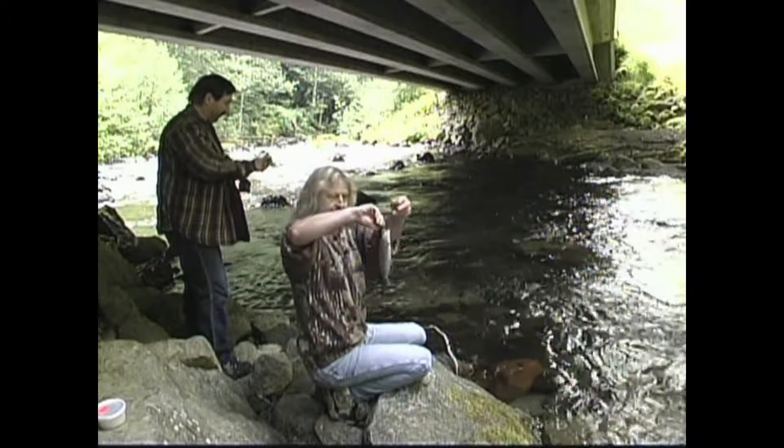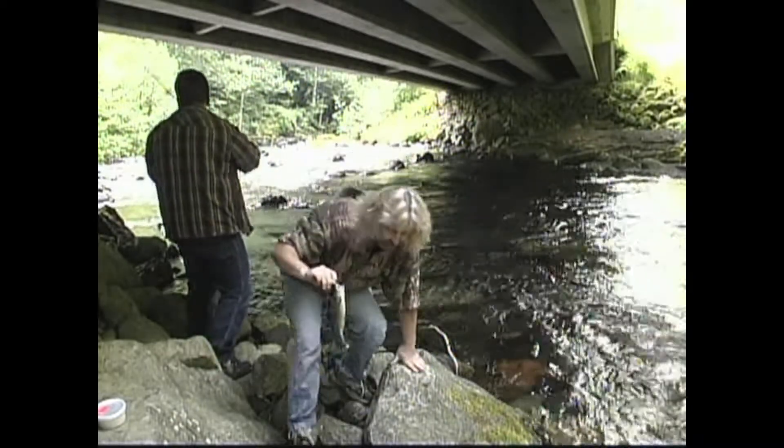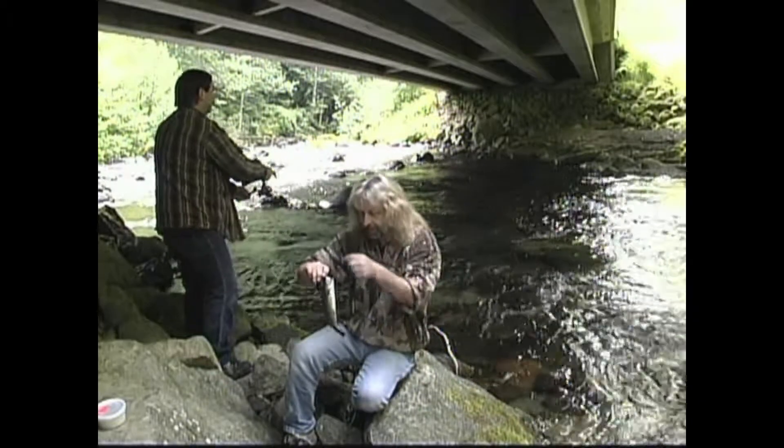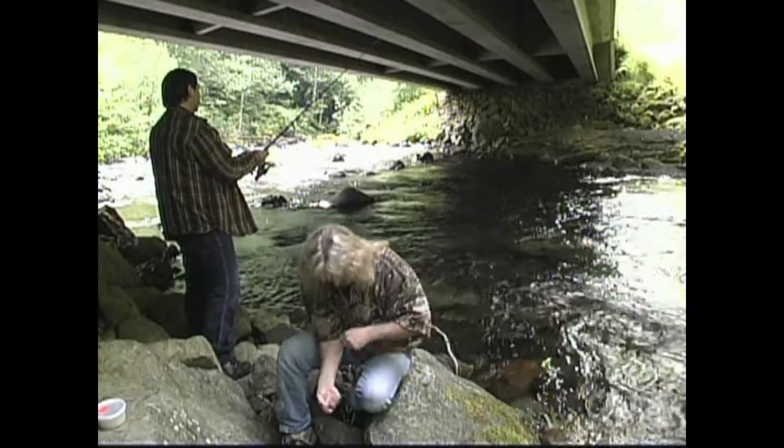We told the wives that we're going to bring some fish home for dinner tonight, so we're going to give them a few of these and have a nice fish fry.